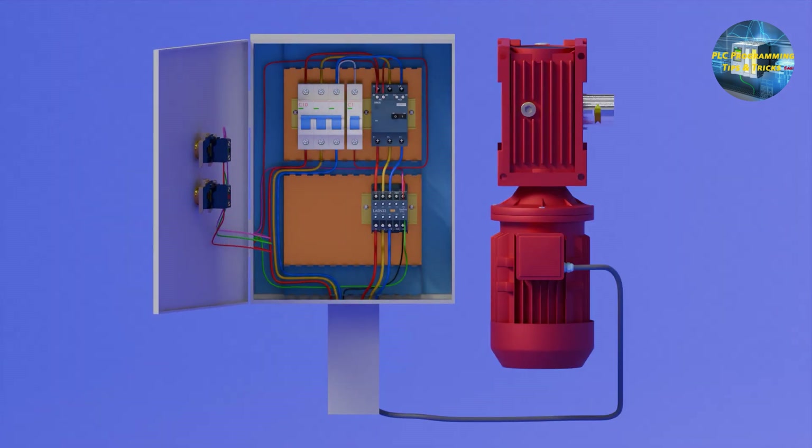As you can see, when we press the start push button, the contactor gets latched on and the motor starts to run. When we press the stop push button, the contactor turns off and the motor stops.